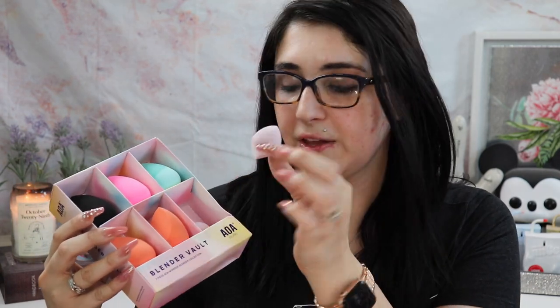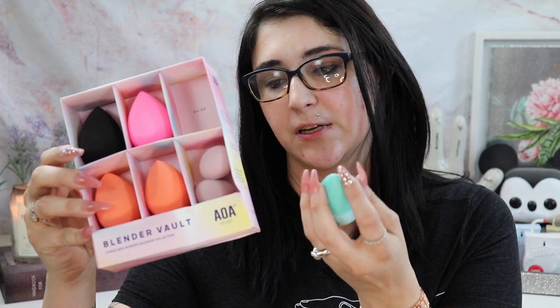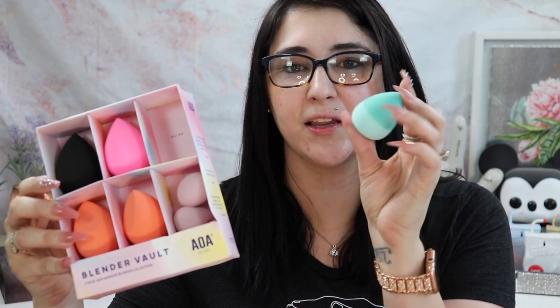Instead of just the regular beauty blender, I got the AOA Studio Blender Vault — seven pieces. It has the OG, the Mochi, the Super Soft, the Microfiber, the Silly Dip, and the Mini Mochi. I love all of these. I like the tiny ones for detail work, color corrector, or concealer. The Silly Dip is silicone-infused with a really interesting texture, and I love the microfiber ones too. I think I'm going to go with the OG today — the black one.